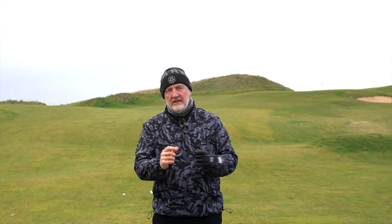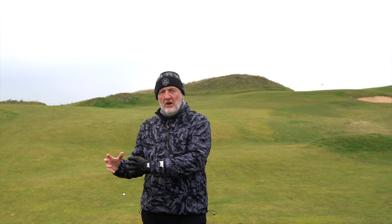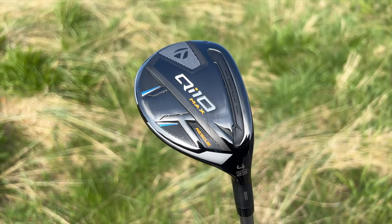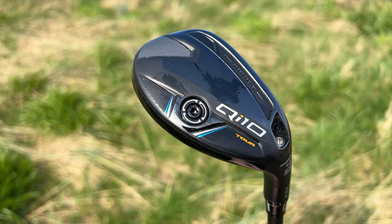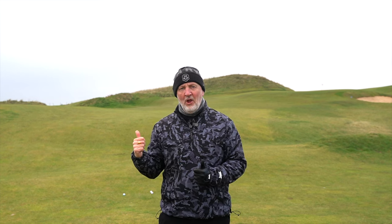The CG differs in each of these three models. From the max product you're expecting the ball to go higher, the standard rescue would be a mid ball flight, and then the tall model would be a lower, penetrating, piercing trajectory. Seen it on that one, but will that continue throughout this test? All I can say is they sound and feel superb and travel a lot further than I would expect them to.